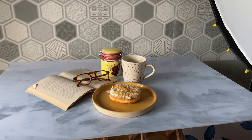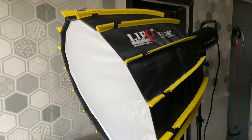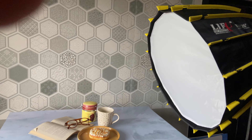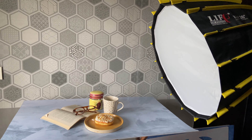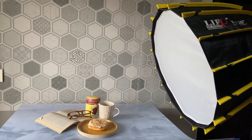So this is my setup at the moment and I'm using an Octabox which is double diffused. There's a diffusion here and a diffusion panel inside. So I'm using an Octabox and this would be the side lighting for me. This would be my frame somewhere here — I'm going to be shooting from here and this would be the side lighting.